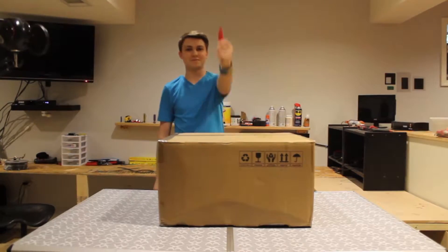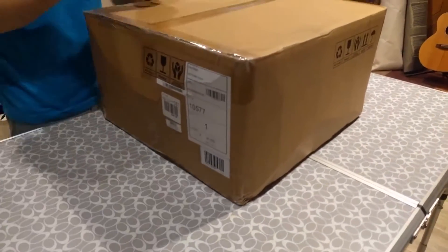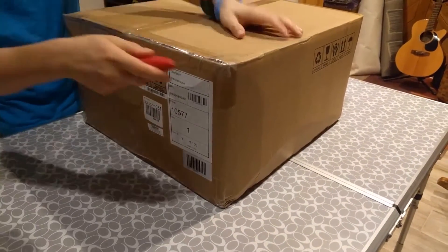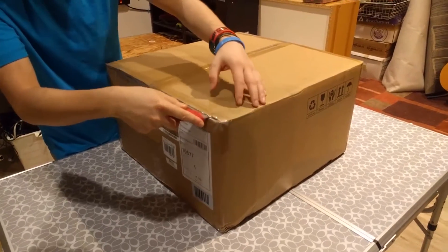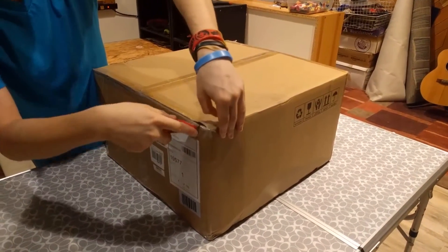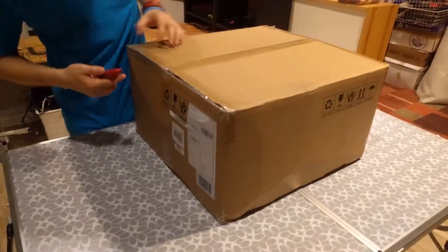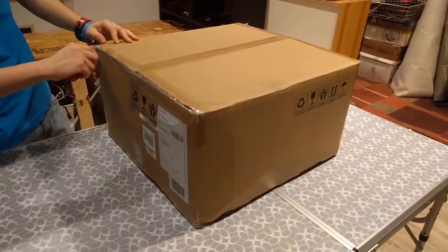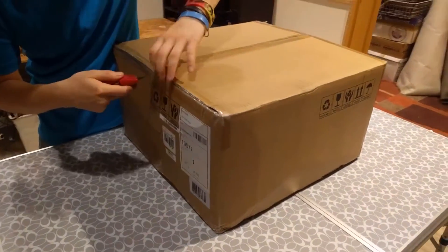The printer I decided to get is the Duplicator i3 Plus by Wanhao. By watching videos on YouTube, I realized there's a lot of praise about this printer. Of course it's not the best printer out there, but with my budget and from what I was hearing about it, I decided to get it. This box is not being very fun to open.